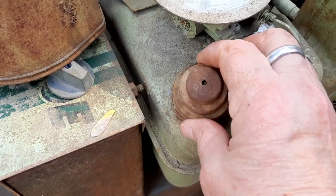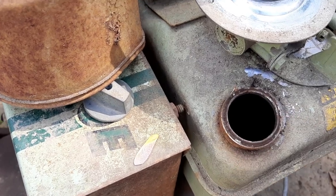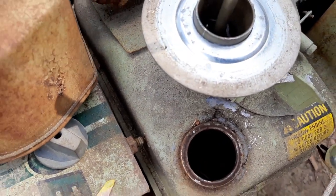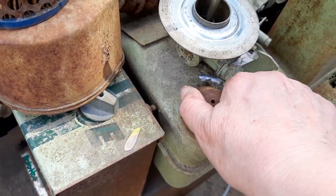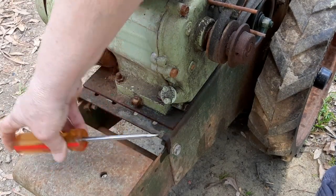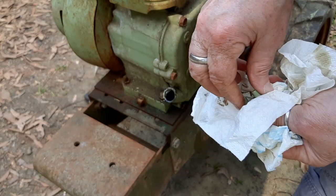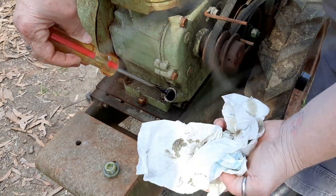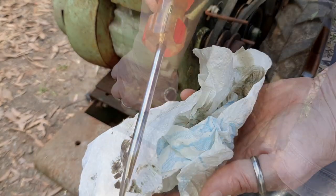Peek inside the fuel tank. Wow. That smells terrible. There is some fuel in the bottom of that, but I kind of doubt this thing was running last year, but maybe it was. Let's get a peek at the oil. Yeah, it's pretty nasty. The oil level is not so bad, but I doubt this has ever been cleaned or replaced. That's some pretty bad looking motor oil.